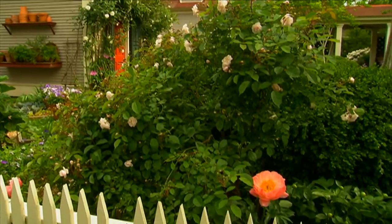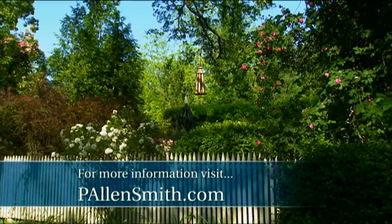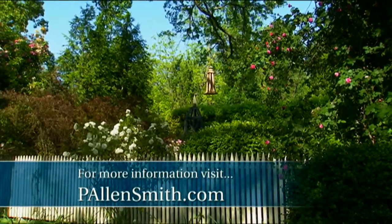For instance, a picket fence encloses my property. Along the fence line, I've created a bank of evergreens, deciduous shrubs, roses and small trees.